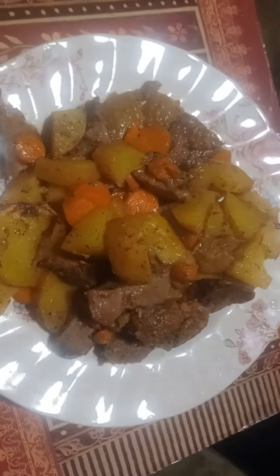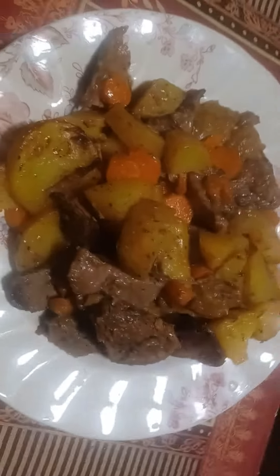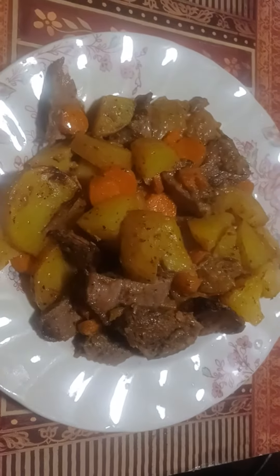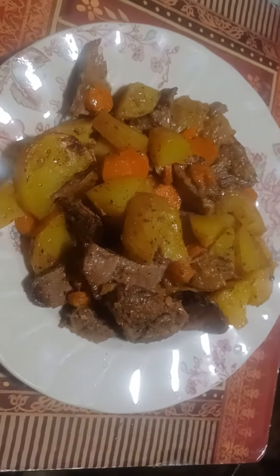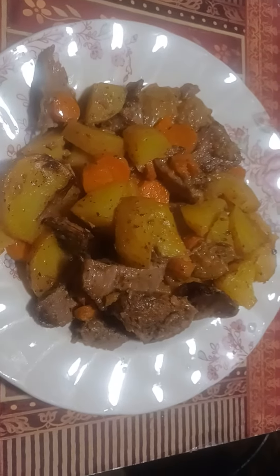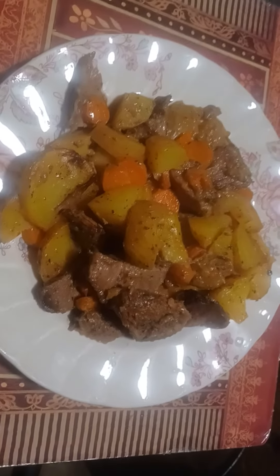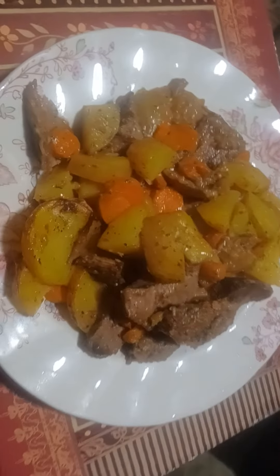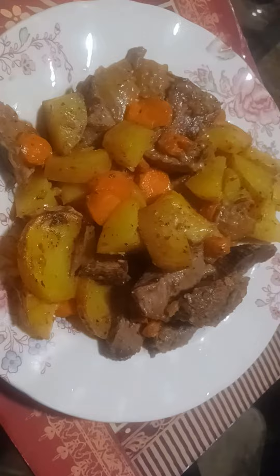Hello, I'm Ms. Teller Like It Is and I just wanted to show you what my homemade beef stew turned out to look like. I used the roast from Christmas dinner. I froze what we didn't eat, and I made another meal out of that roast because I do not believe in wasting food. I just want to show you what it looked like.